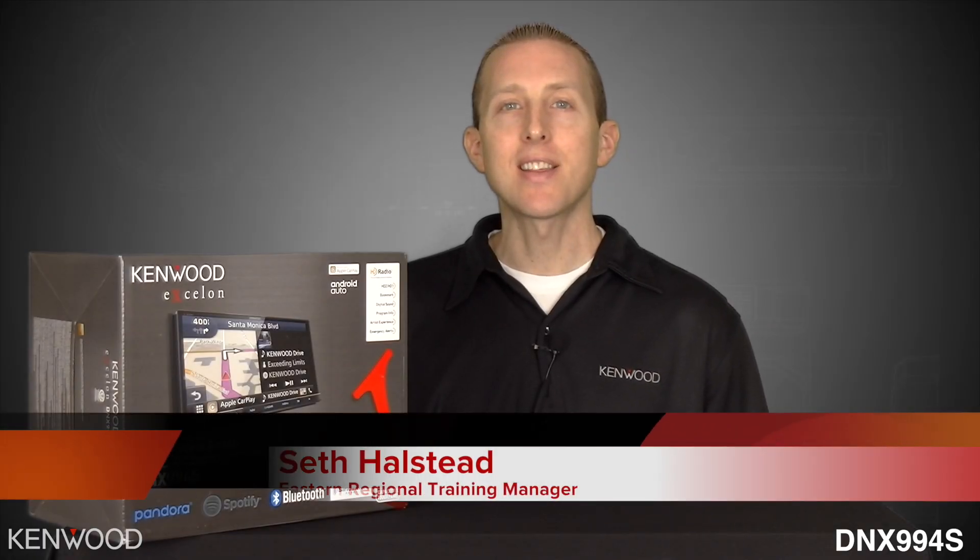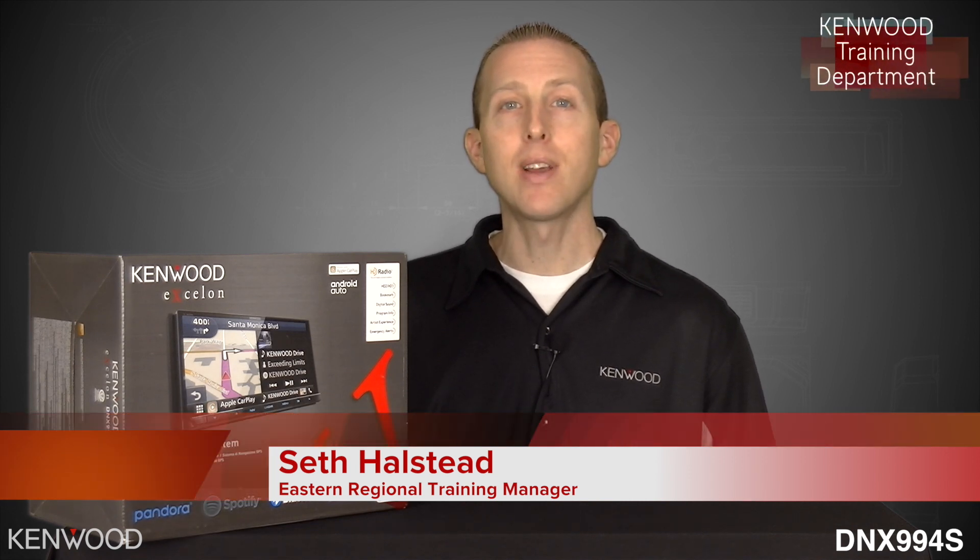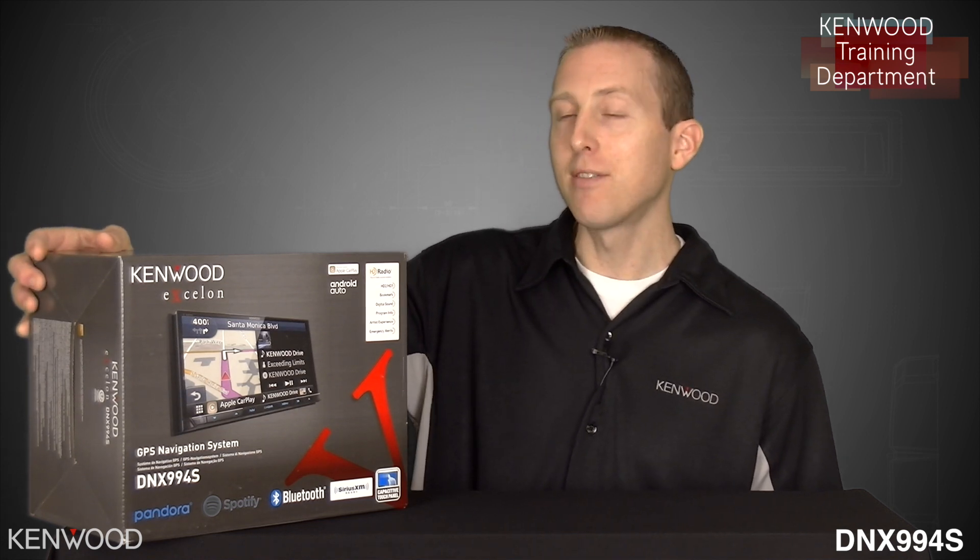Hey everyone, Seth coming to you from the Kenwood Training Department. Today, we'll be unveiling our flagship GPS navigation system, the Kenwood Exelon DNX994S.